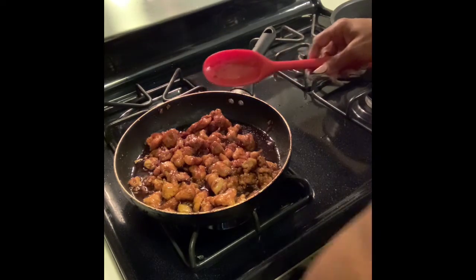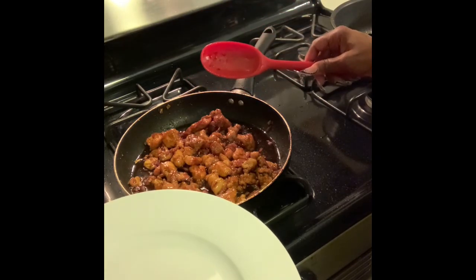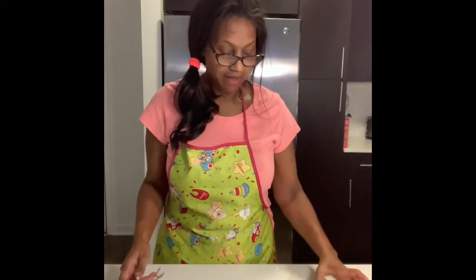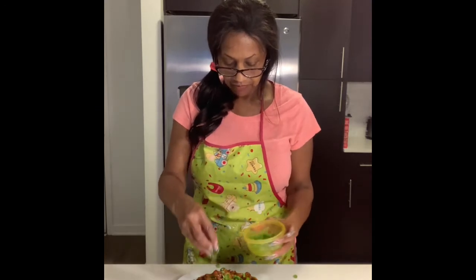I've taken the finished chicken and put it on this plate — it looks delicious. Then we have our green onions, which are our final topping. We're going to put the green onions on top as a garnish to give our food a little color, and they actually add a little flavor too.